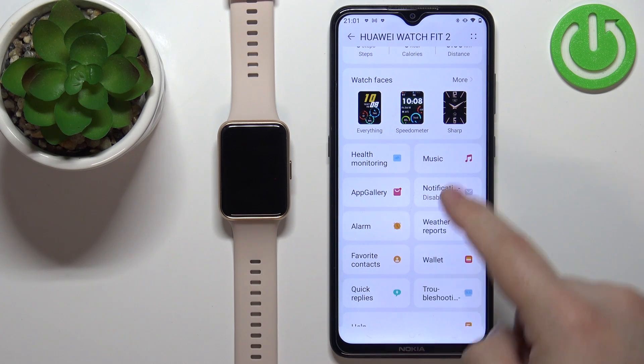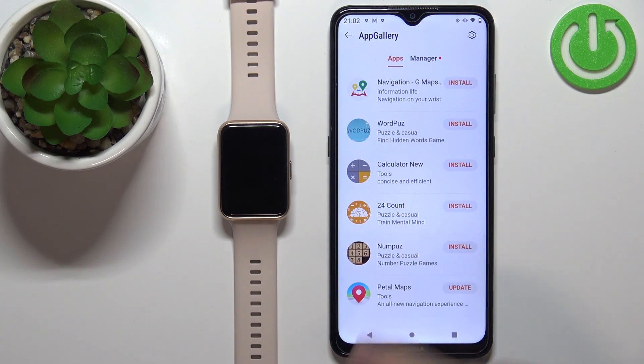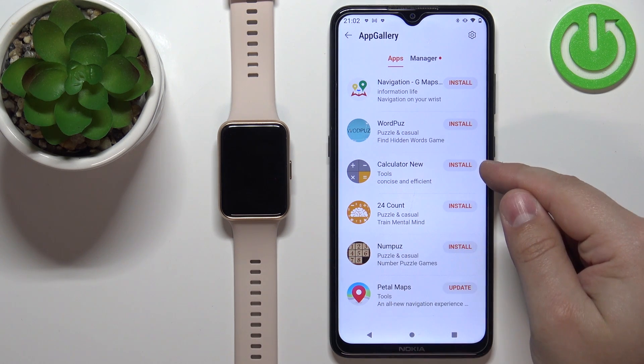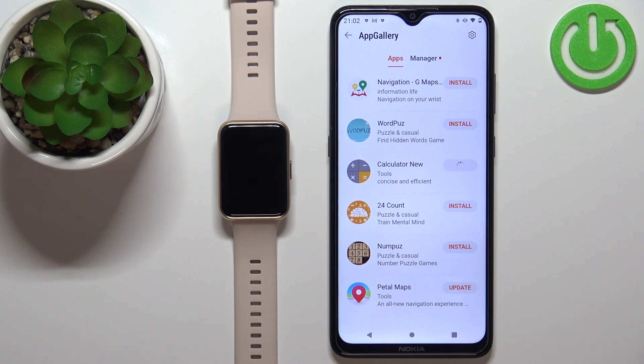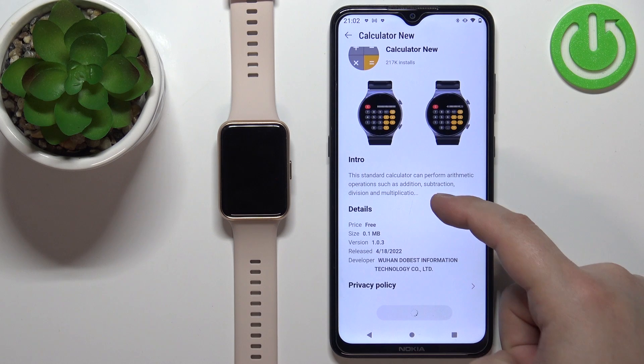Once you have App Gallery on the list, tap on it and here we have the list of apps we can install on our watch. Find the app you want to install — for example, I'm going to install the calculator — and tap on the install button next to it. You can also tap on the app to see more information about it.